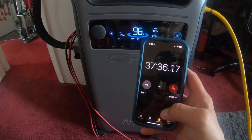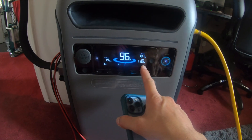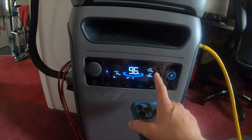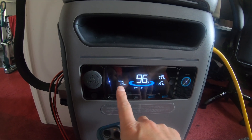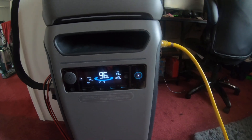It's been 37 minutes. We're down to 96% with 1,190 watts of input going in and 774 watts currently going out. It says it should be totally recharged at this rate in 1.4 hours. We'll keep an eye on it throughout the day.